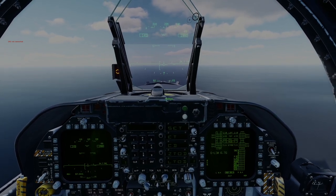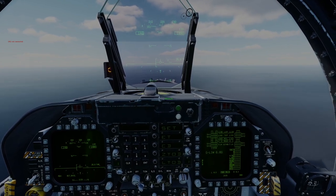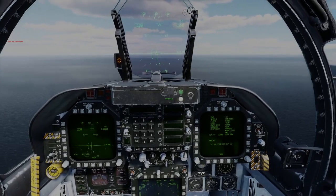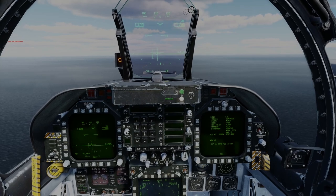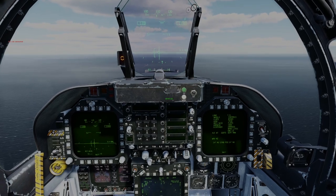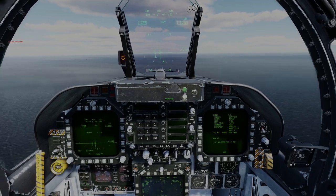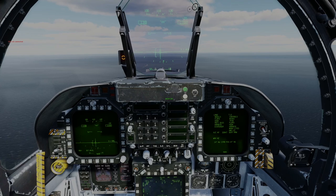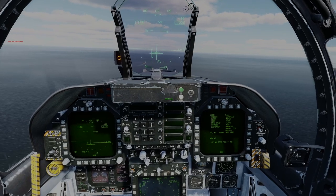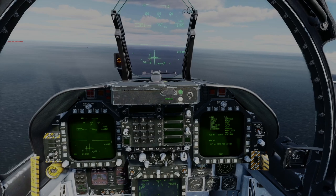Now we need to start thinking about applying these basic principles on a proper straight-in approach to a carrier. Here we are at about 4 miles on a straight-in approach, fully configured for landing. BRC 114. Do yourself a favour guys — be at 1,200 feet on-speed at 3 miles. The ILS will help you. At 3 miles at 1,200 feet the ILS needles will form a perfect cross, at which point you need to reduce power and think about putting the velocity vector on the boat, just riding it down the glide slope.